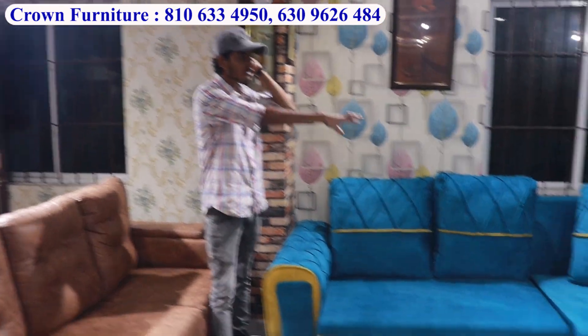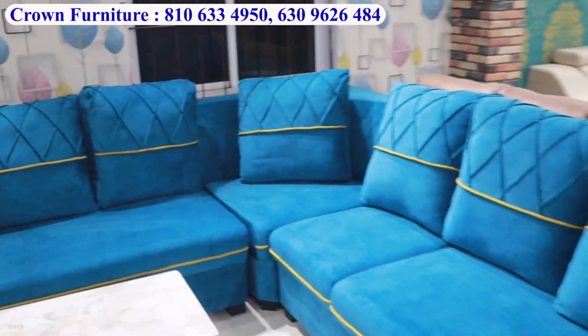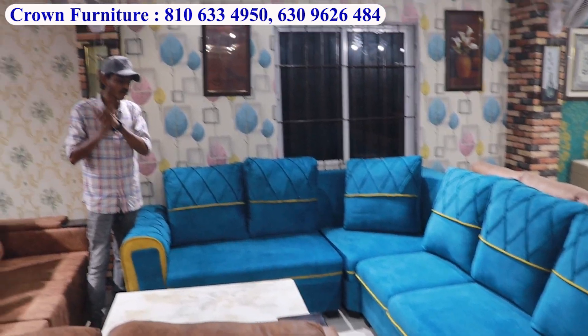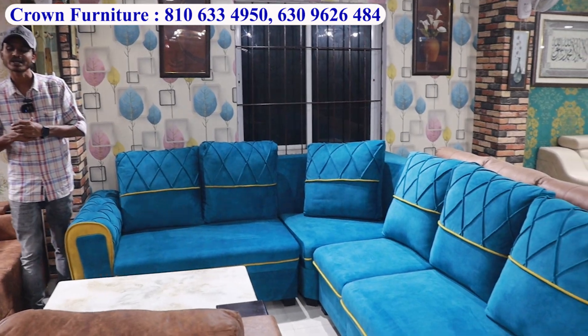Available in 70 to 80 colors. We have a complete sofa and compact size sofa in L-shape. Market price is 75,000 to 80,000, but at Crown Furniture it is 38,000.